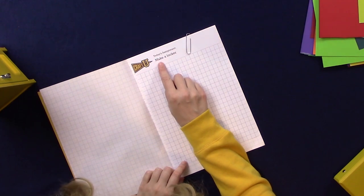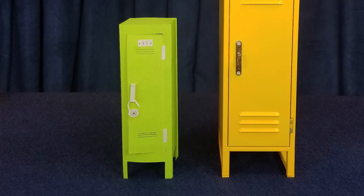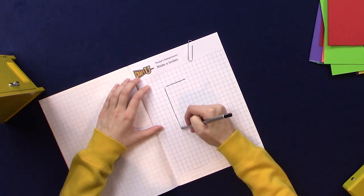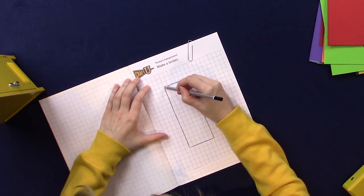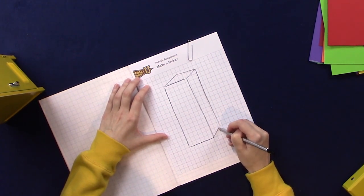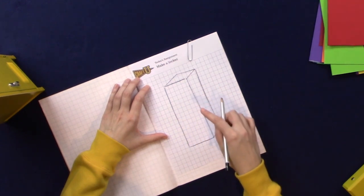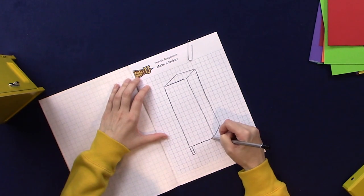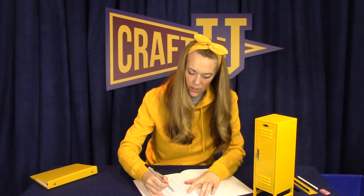Today's assignment is to make a locker. Well that's pretty cool. We can make a mini version of the Craft University locker. We'll create a rectangular prism shape, so it'll be a long rectangle with four sides and a top and a bottom, and then we can create some legs on the locker like this, and then of course the locker needs a door on the front.